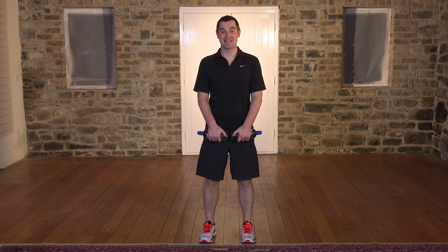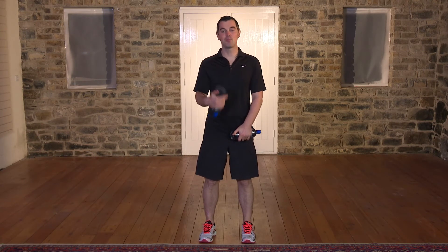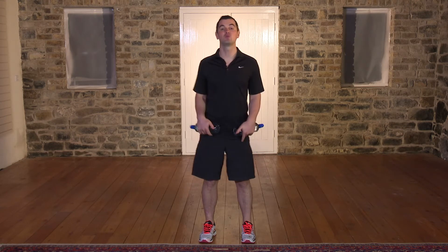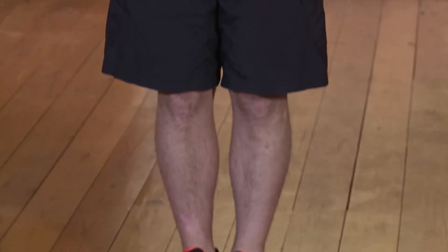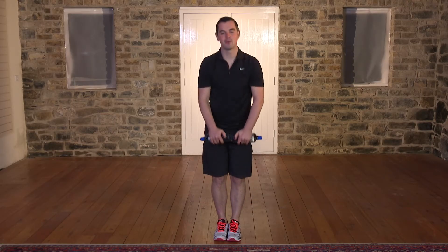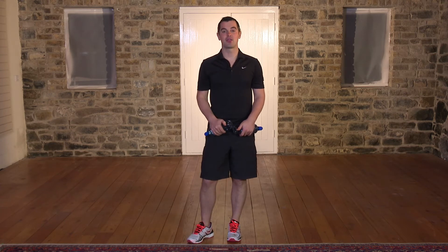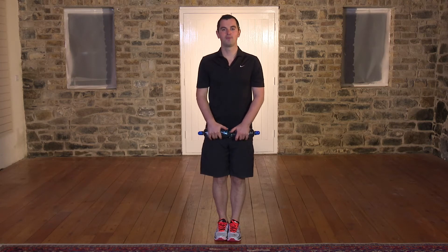This exercise is called a deadlift. It's great for your hamstrings, great for your bum. The important thing is that you don't bounce on the way back up — it's a really slow and steady movement. Bring your feet together this time, back's nice and straight, water bottles to the front. Very simple — come down nice and slow, nice and steady, and come back up. The key thing is only go as far as you feel comfortable — don't go too far and don't bounce. We've got 60 seconds. In 3, 2, 1.